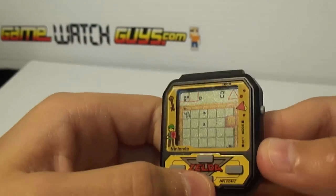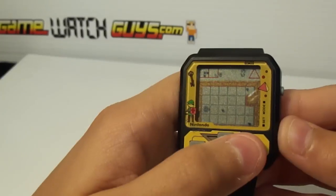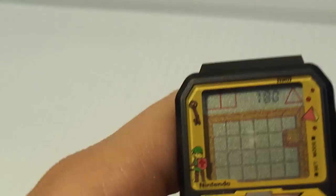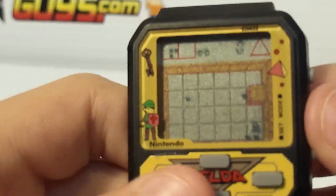Try to beat a level for us, Neil. You got to press Mode to get the weapon. Try to zoom in a little bit. Can you hold it up a little higher? You dead already? Yeah.